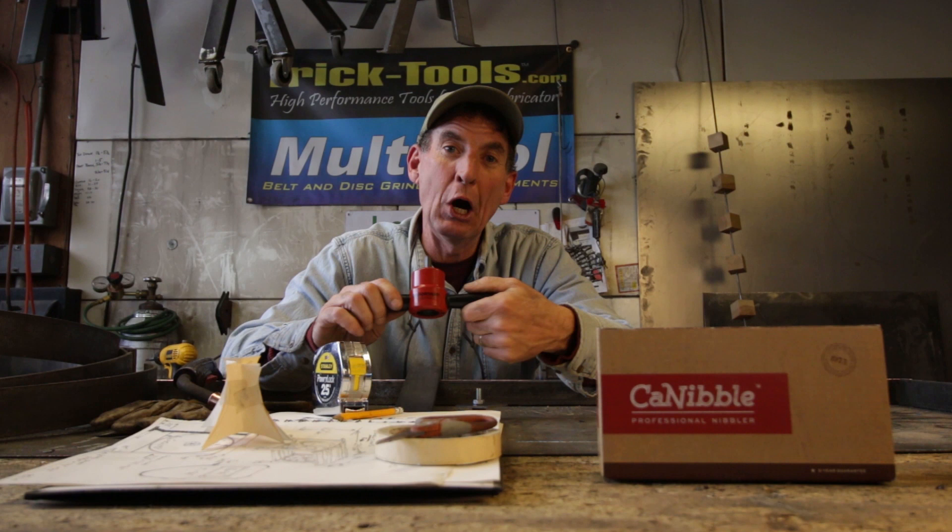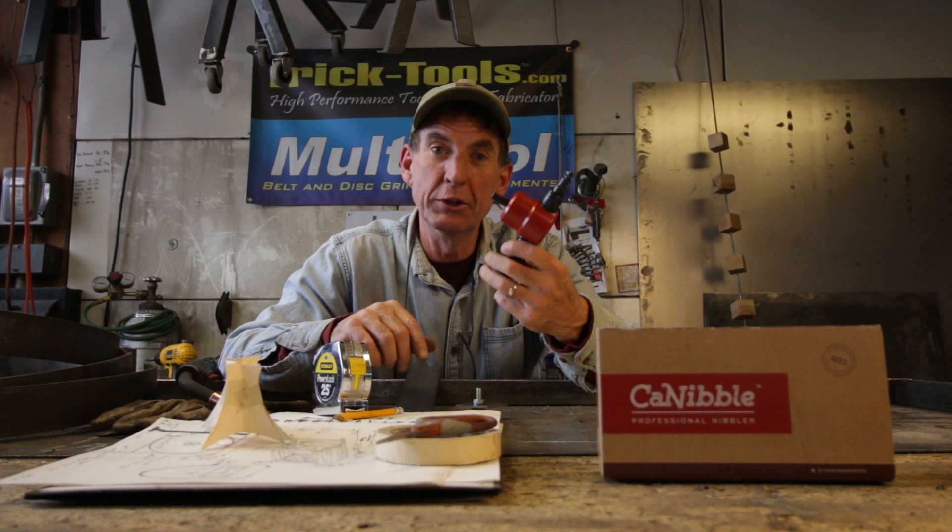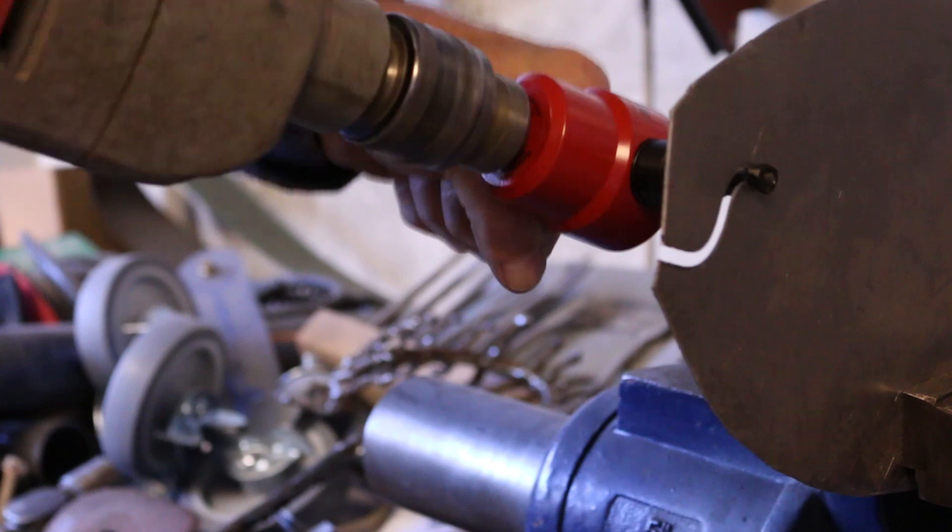A couple months ago I got a call from a company over in Australia about this new tool. They've been working on it for several years but they wanted to know if I'd be interested to try it out. I said sure, send it on. It's called the Cannibal. It's made for cutting sheet metal and other thin gauge sheet material.